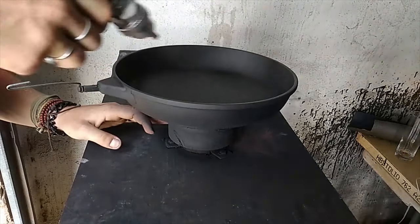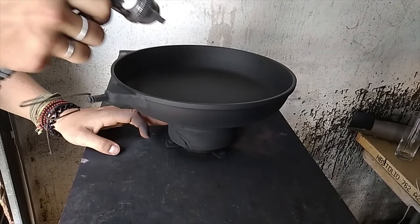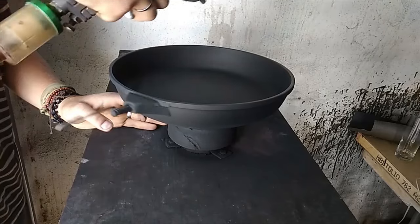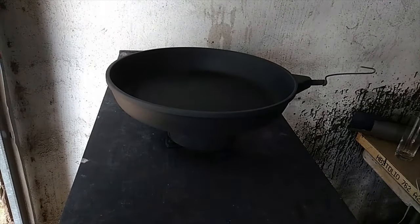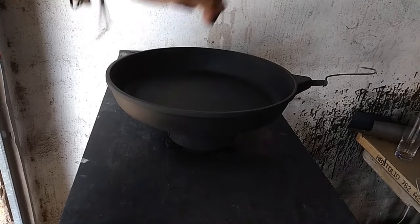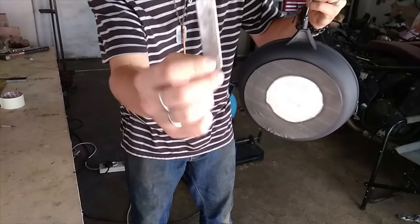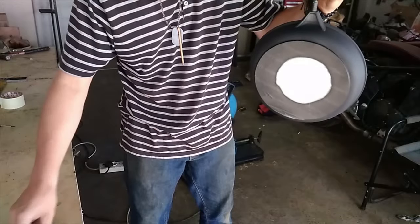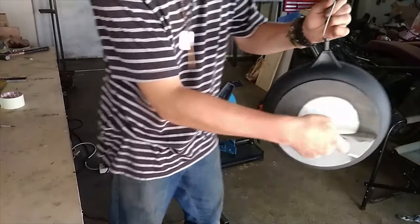Our pan has now got its primer on and is ready for its first bake. Remember we masked the bottom of the pan — we need to take the masking tape off, otherwise it's just going to burn in the oven. Using a straight blade, just get a corner or a piece that's sticking out and pull it off gently, trying to get it off in one go.